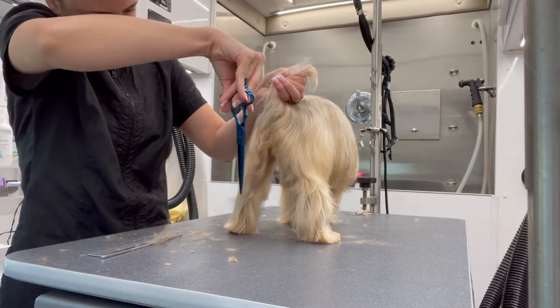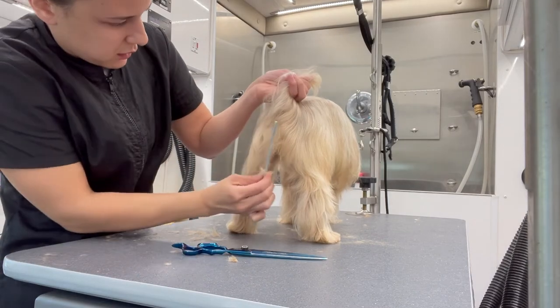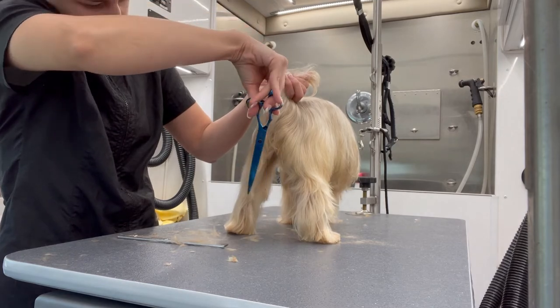Another trick while grooming straight hair is combing the hair outwards — not up, not down, but outwards — so you can actually see the real length of the hair and trim evenly.